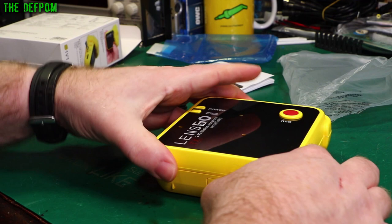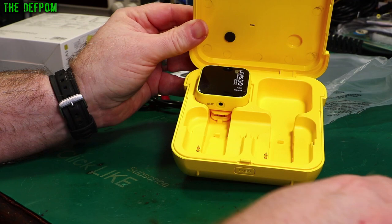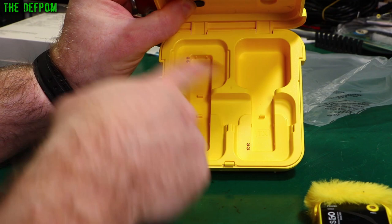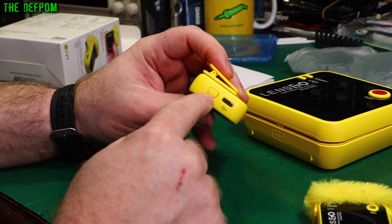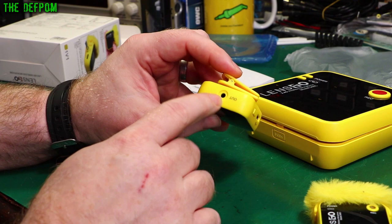Inside we've got the transmitter, which has got the fluffy windshield on it, and the receiver. You can see it's got these pins inside, and this kit obviously allows for an extra transmitter as well, so if you've got dual microphones you can charge a whole lot at once. These also have a USB-C port on them next to the power button. The receiver has an output on there which is used to go to your audio capture device, and you've got volume controls on here as well.